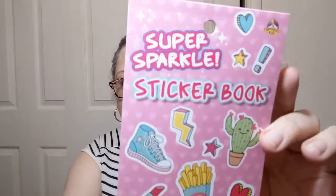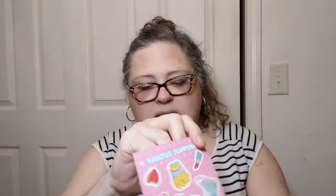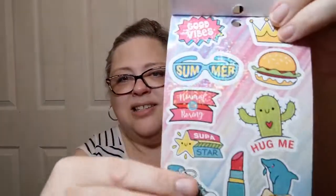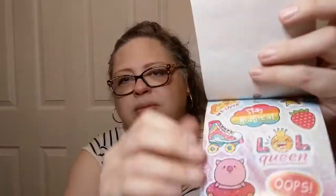Up by the registers I saw this — Super Sparkle sticker book prismatic stickers. A lot of cool things, just different random stuff, like a cactus that says 'hug me' — and I'm not sure if that's good or bad — and different foodstuffs, and look at the sparkle on that. Just fun stickers, which I love.